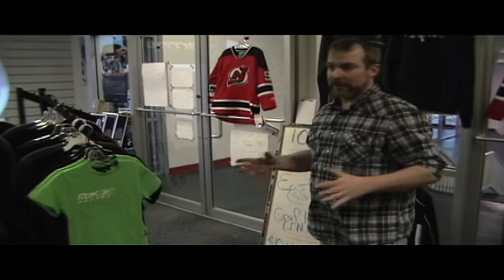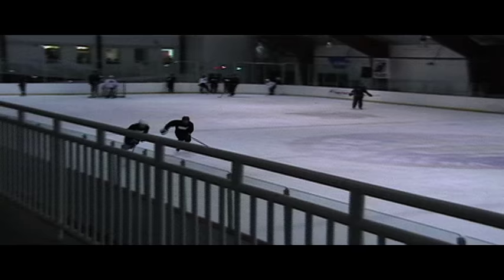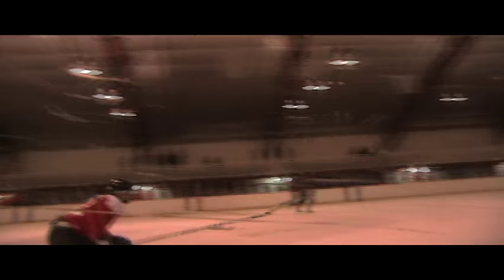This is the Pro Shop at Bridgewater Sports Arena. Our goal here is to help the customer get fitted with hockey equipment, figure skating equipment, apparel, whatever they need for what they're doing. We help the beginner skater all the way up to the advanced skater here.